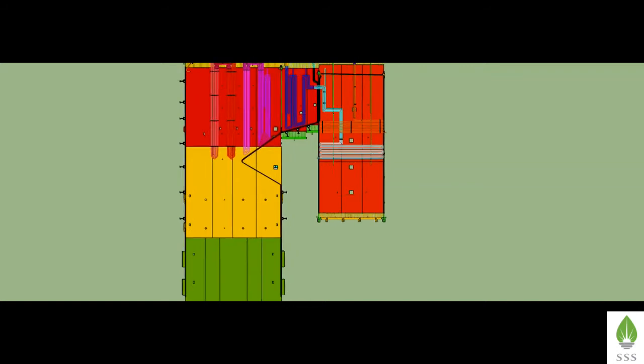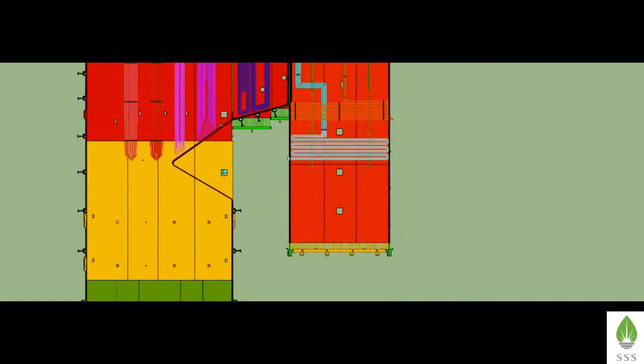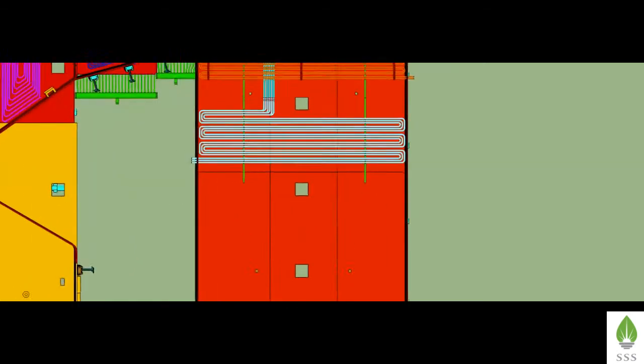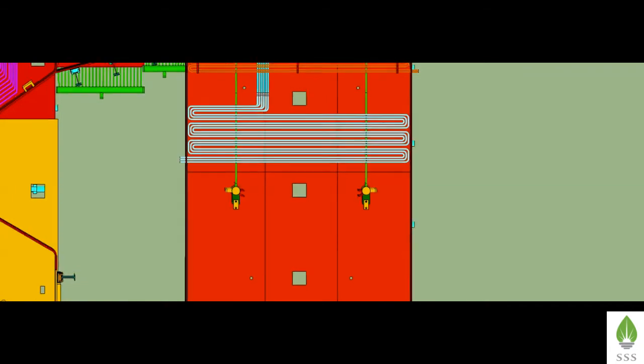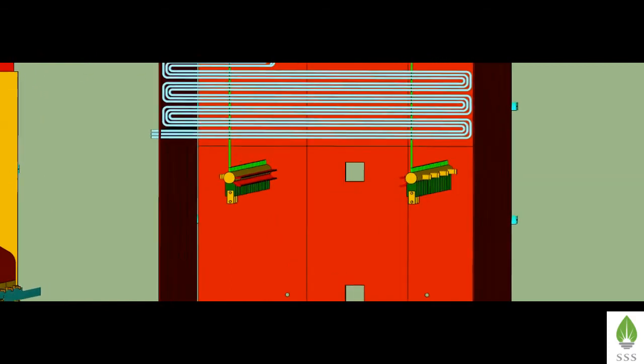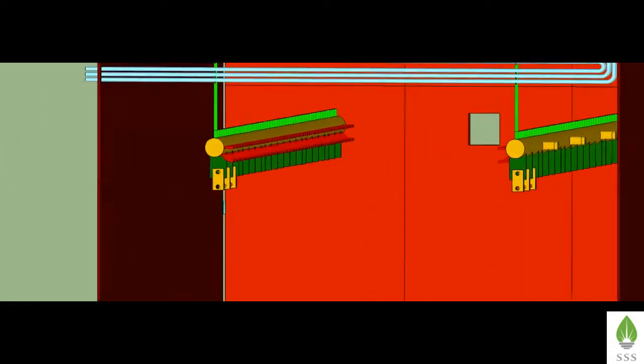Only the economizer coils erection is pending in the cage pass. Before erection of the coils, the front and rear intermediate headers of the economizers are to be erected. The stubs of the economizer are to be welded with the stinger tubes. Lift the economizer headers along with the bottom lug plates.